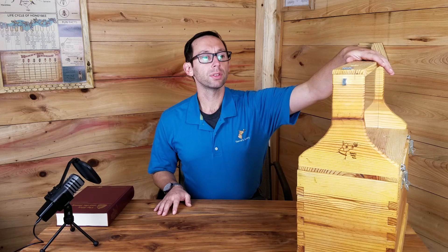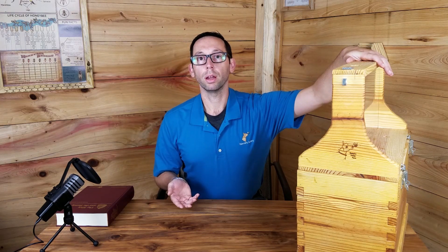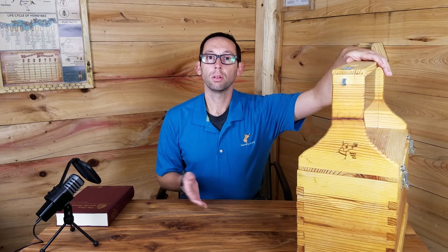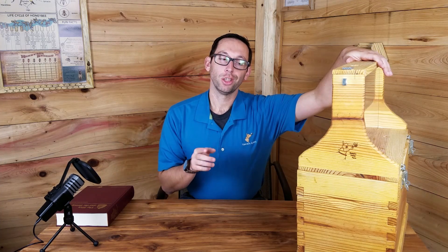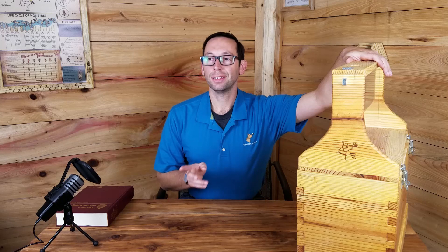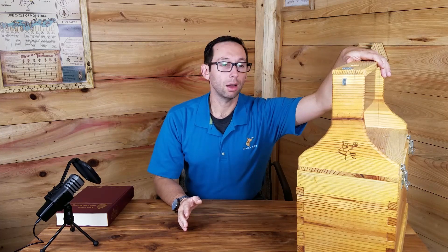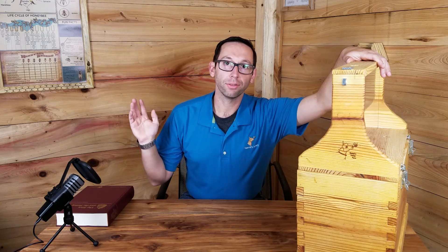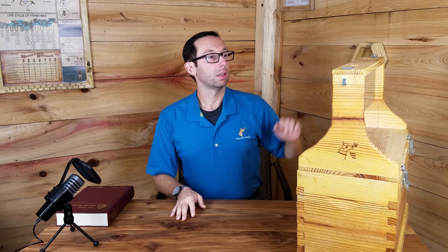Observation hives are useful when you're showing to a non-beekeeping group. When you build yours, test it out a day or two in advance, or even the night before — make sure your bees aren't getting out. That's step one. You do not want to put them in day-of, take them there, and then suddenly you have a bee loose, then two bees, and before you know it by the end of the day all your bees are gone — sitting in somebody's auditorium up in the rafters where you can't reach them.